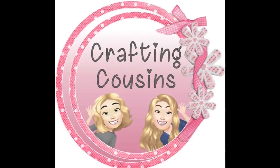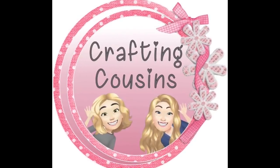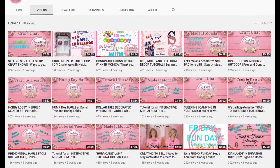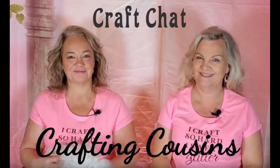Thank you so much for watching today. If you saw something you like, we hope that you'll give us a big thumbs up. Leave us a comment and let us know what you think and if you have any suggestions — we just love hearing from y'all. We would love to have you tune in all week for Made It Mondays, Tutorial Tuesdays, either Hump Day Hauls or Wednesdays, Trash to Treasure Thursdays, and finish off the week with Craft Chat on Saturdays. See you tomorrow!